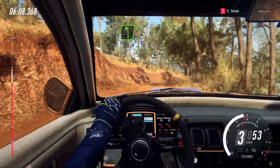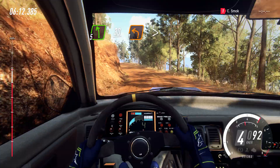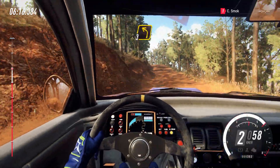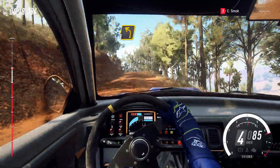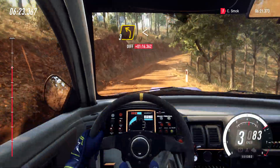Into 5 left. Slow, 30. Unseen. 1 left. Tightens. 40. 3 left. Tightens over crest. Into 4 right. Into 3 left. Opens over crest, tightens.